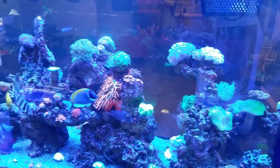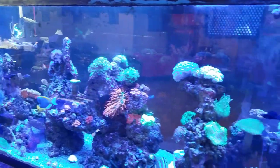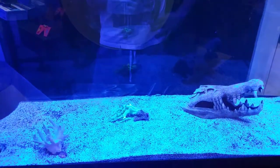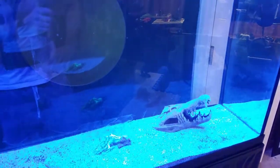Over here we have the 220 display, which has all reef — everything in there is reef safe. Anyway, feel free to leave your questions and comments below, let me know if you have any cool ideas for predator fish, and stay tuned.